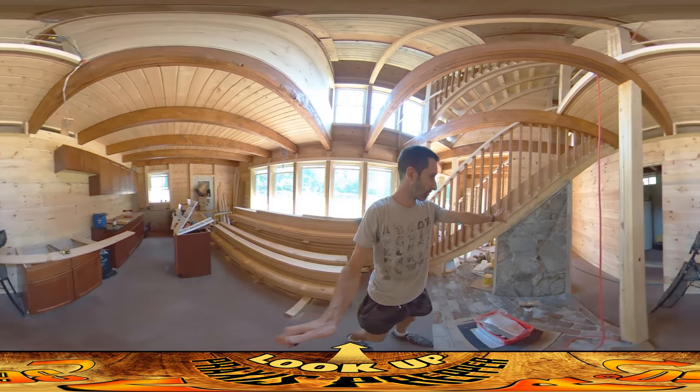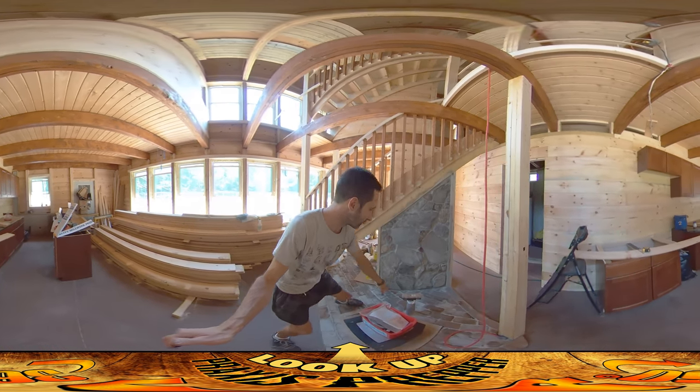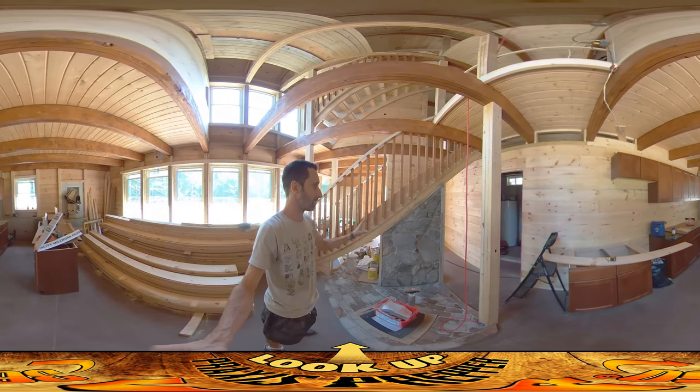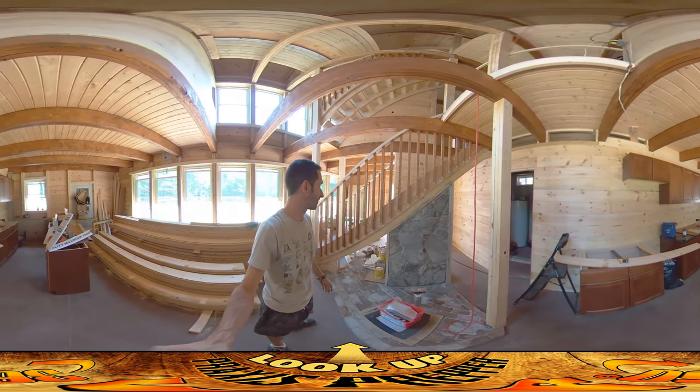If you take a peek over here, this is essentially done. I'm going to use this metal brush to give it maybe a few more brushings before I seal everything, but that's it — it's all set.